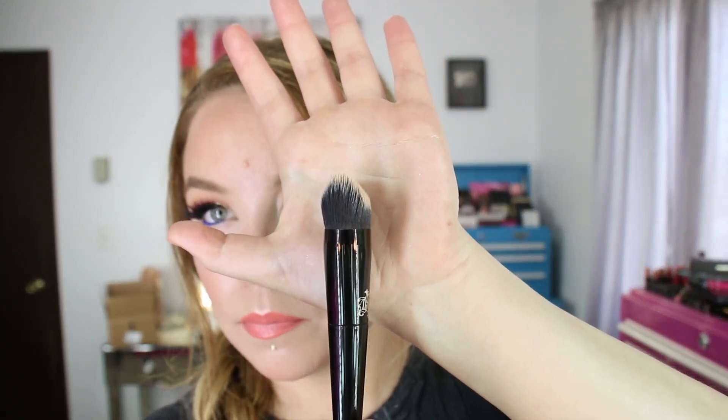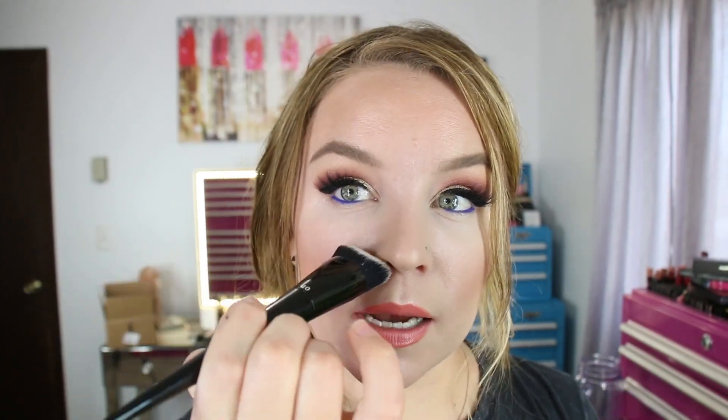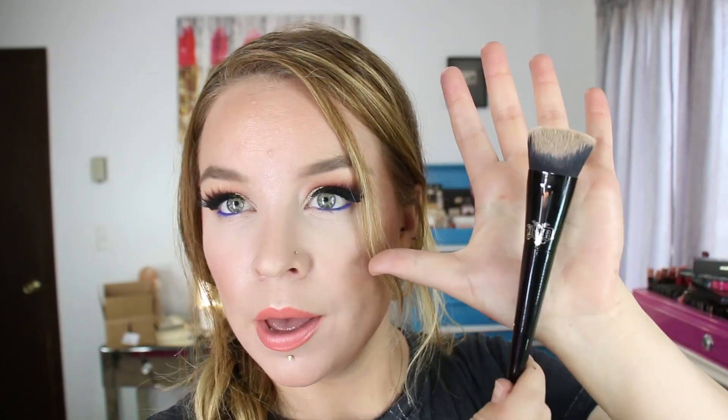Next up is the Lock It Edge Foundation Brush — number 10. I wasn't sure I would use something like that, but surprisingly I've really been enjoying it to put on my BB cream. It's tapered with a point, and both sides have an indented but flat surface. It's kind of like a buffer and a flat foundation brush combined, with more buffing action. Because it has this edge, you can really get into the sides of the nose. I was really surprised with how much I've been enjoying using this.